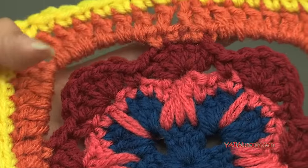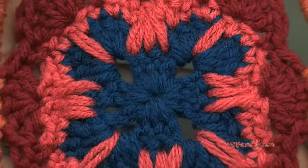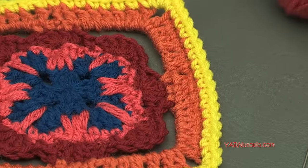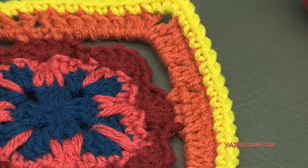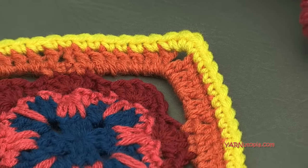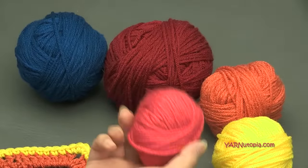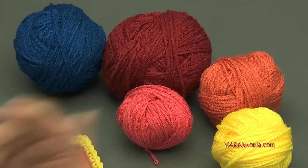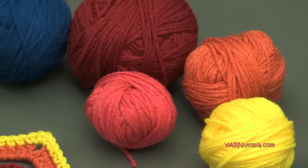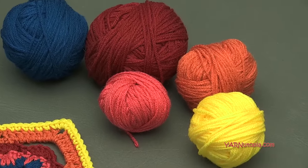This is such a fun pattern and it works up very fast. The colors I'm using today are all Red Heart Super Saver yarns — I'm just using five different colors today. You can use as many colors as you want. I'm using a size 4 medium worsted weight yarn, and these are just scrap yarns. I have a basket of scrap yarn and I'm using those to use them up — all the crocheters out there know what a scrap basket is!